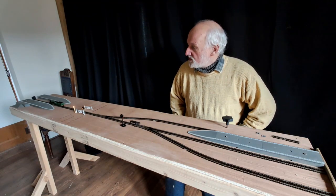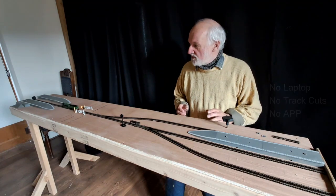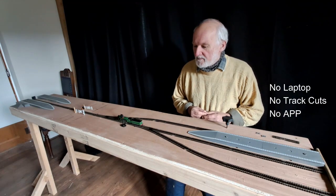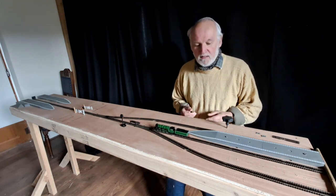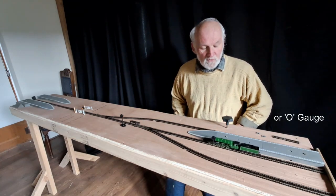Now all this is achieved with no wiring, there's no Bluetooth, there's no radio. You can use any loco that you've got in your collection — it can be double-O, it can be TT120, and it will also work on N gauge.